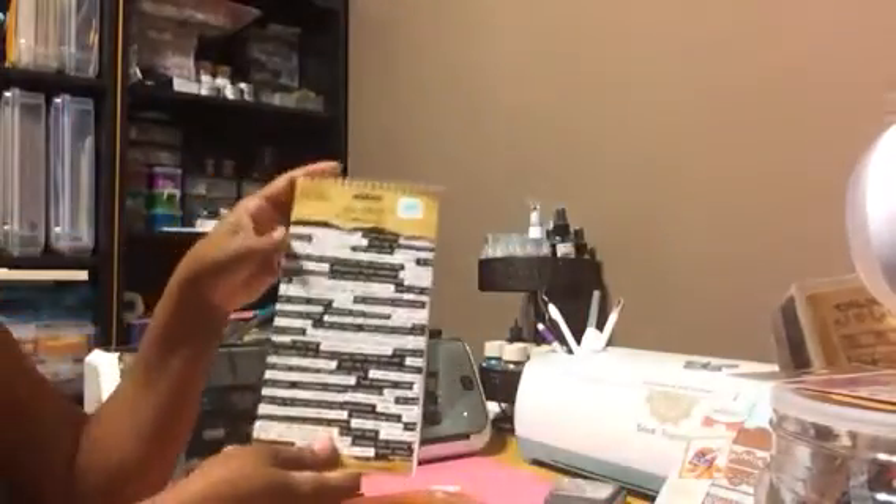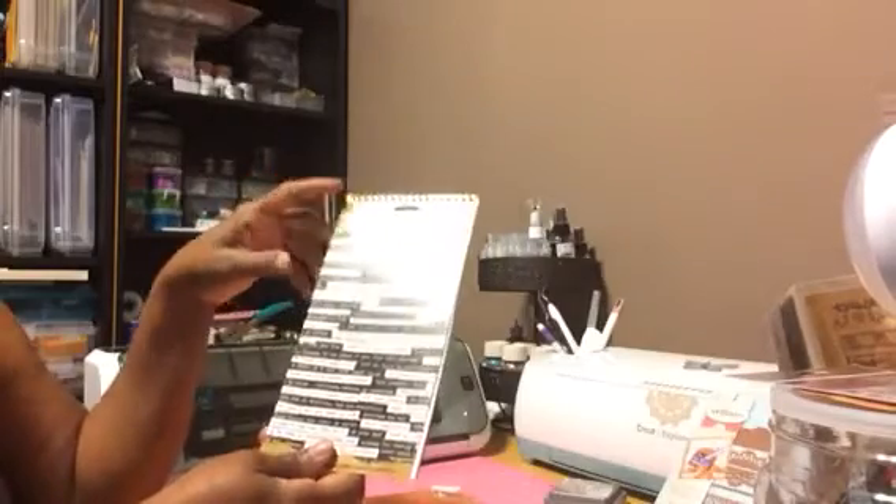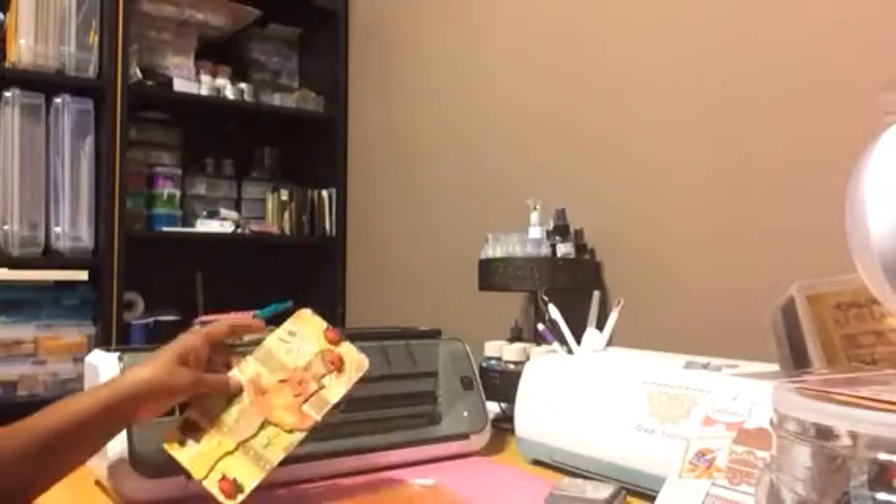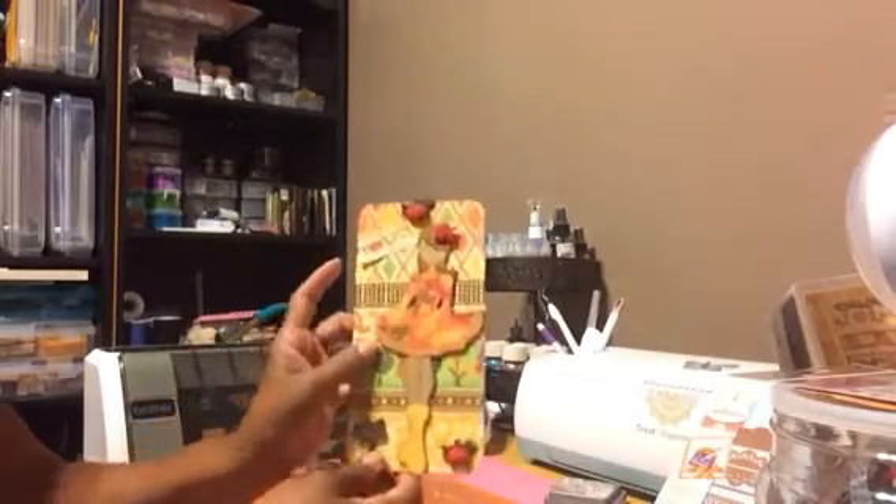I use some words from Tuesday Morning — some words from the Tim Holtz Ideology Small Talk. And what I did, I made a tag. And here's my tag.